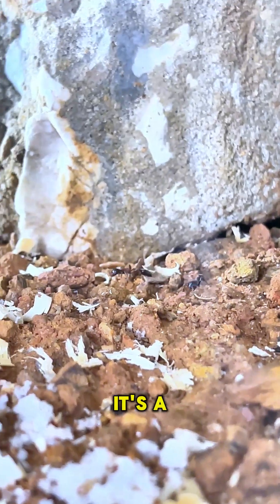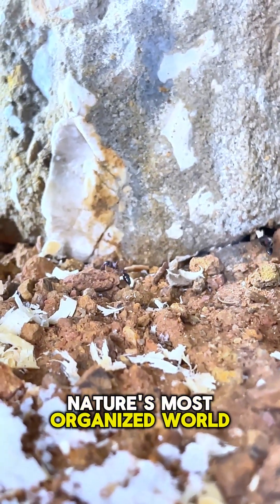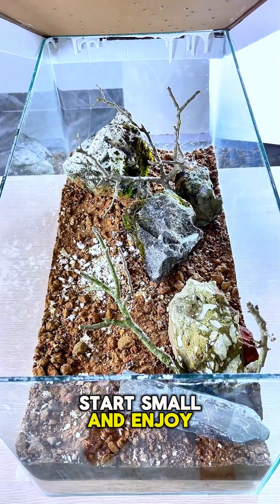Ant keeping is more than a hobby — it's a window into nature's most organized world. Start small and enjoy every discovery.